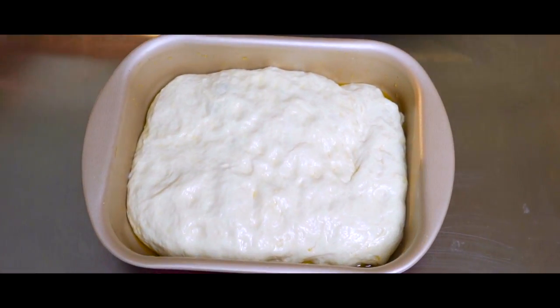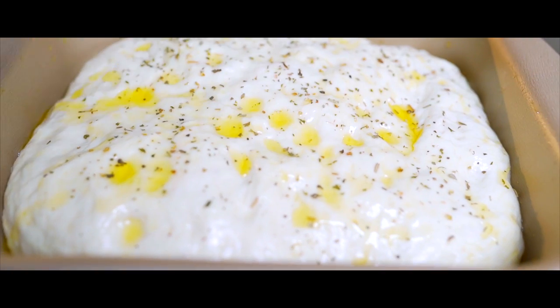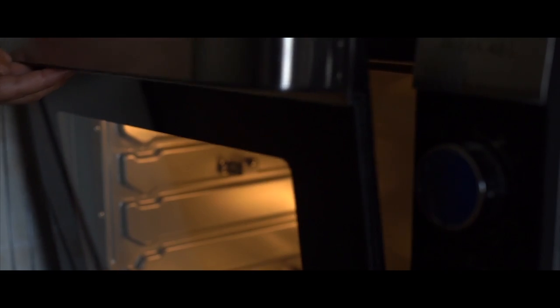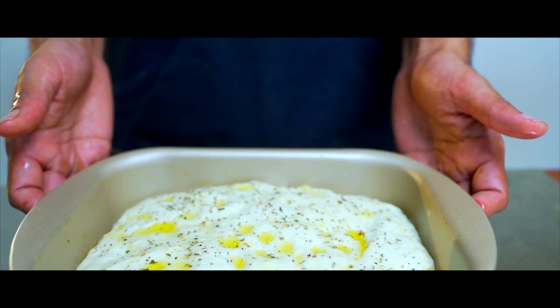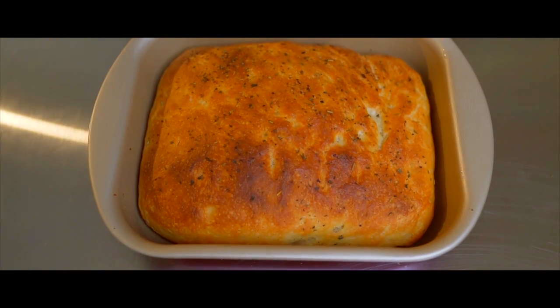After 30 minutes, drizzle olive oil on the dough and sprinkle dried herbs, or zaatar, or sumac — whatever you like. You should also sprinkle sea salt on top; it will add a great flavour. Pre-heat your oven to its highest setting — mine goes to 230 degrees Celsius. Put it in the oven for 20-25 minutes until it's golden brown, and that's your beautiful focaccia.